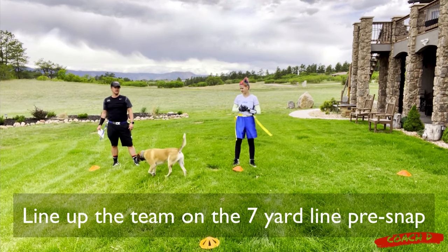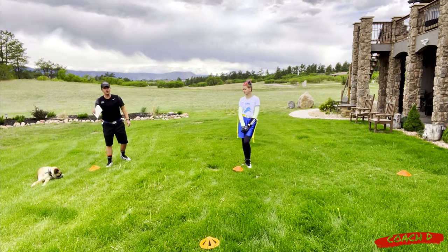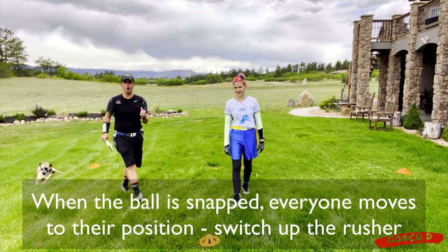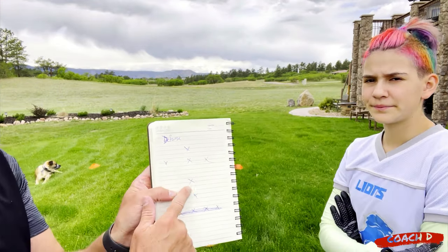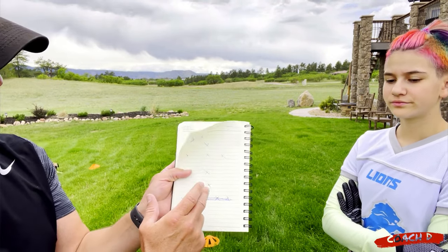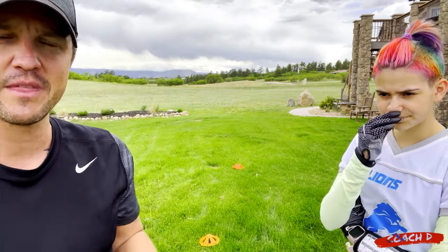Now they have no idea. Let's say I'm going to rush but Sammy is going to be on the line of scrimmage - right when the ball is hiked, both of us start running and they have no idea who is rushing. So everybody lines up the same at seven yards, and when the ball is hiked they move to their different positions - immediately the offense has no idea what's coming.